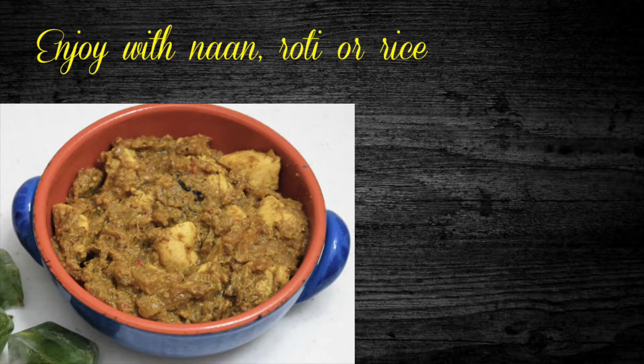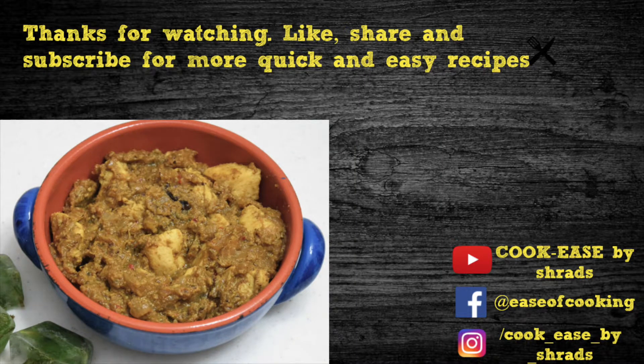Serve with your choice of naan, roti, or rice. Thanks for watching this video — like, share, and subscribe for more quick and easy recipes!